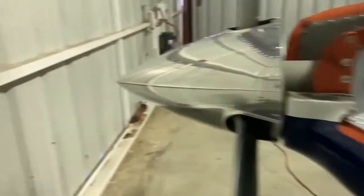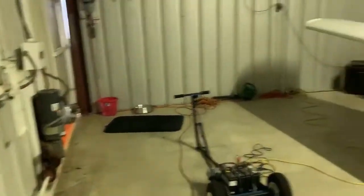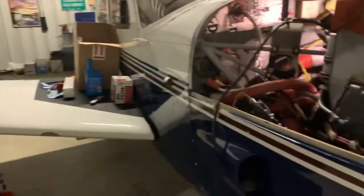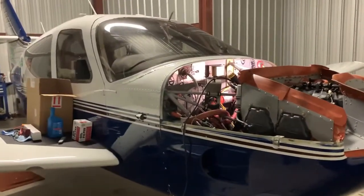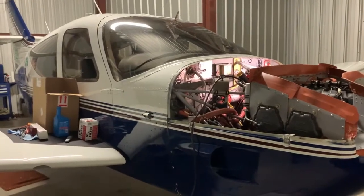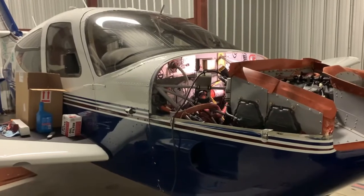I forgot to plug my preheat on last night, so I plugged it in this morning for maybe an hour, hour and a half, to get some oil drainage. But the main thing is getting that filter change and safety wire done — I want to learn how to do that.